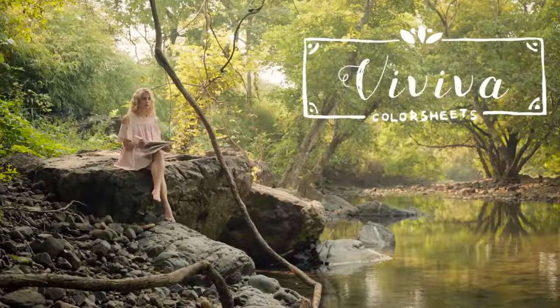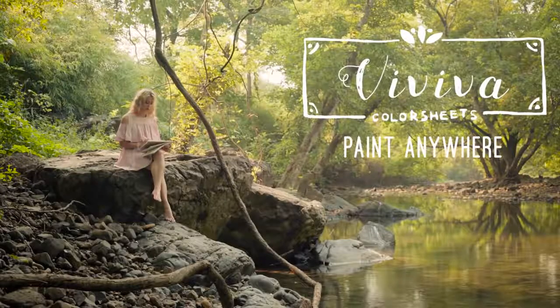Viviva Color Sheets — paint anywhere. Hello Indiegogo, I'm Aditya, the founder of Viviva Colors. I'm a third year medical student studying in Mumbai.